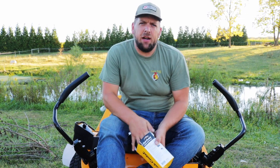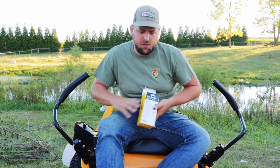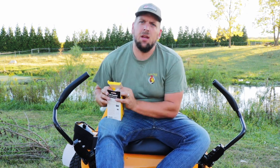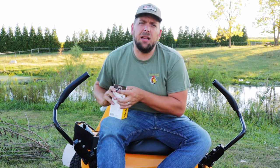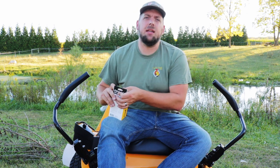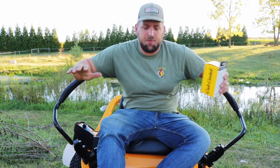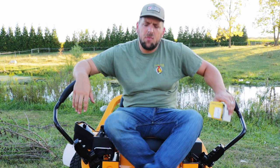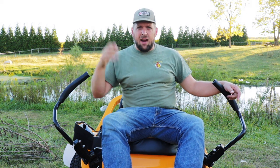In summary — was the install of the hours meter easy? Yes. But it should be completely unnecessary, because this lawn mower should include that from the factory. This has been another video by Farmer Brad. Make sure to like and subscribe for more homesteading content. So until next time, take care.